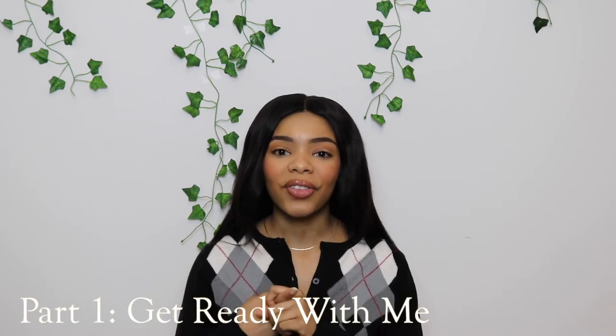First things first: getting ready. Luckily for you I have a get ready with me tutorial on my channel — I'll link that above so you can see how I got ready with my makeup and how I got dressed for the actual pictures. Unfortunately I couldn't film myself actually taking the pictures because I took them at 4 a.m. and I didn't get the footage that I wanted — it didn't look well in my opinion so I'm refilming it now. But I have a get ready with me for the makeup look that I did for my pictures, so go watch that and then come right back.